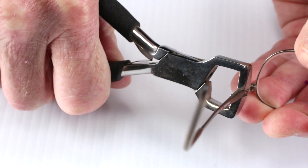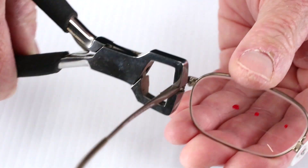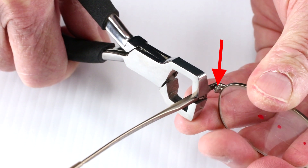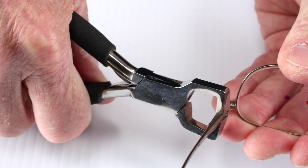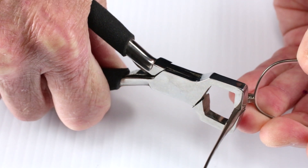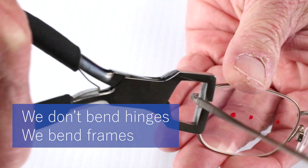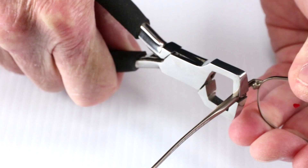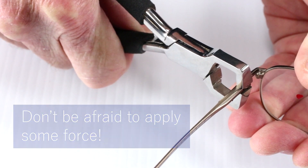Also, notice how it is designed with a smooth finish and soft edges to reduce the risk of frame damage. When properly positioned, the plier supports the entire hinge assembly, protecting it from damage and assuring that we are adjusting where we want — the frame at the chassis end. Now, this is everything when we're talking about this pair of pliers: we are adjusting the temple at the chassis end. We are not adjusting the hinge. We do not bend hinges. We bend frames. So, just like our other tools, don't be scared to grab and squeeze these pliers.